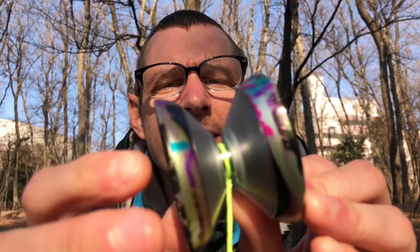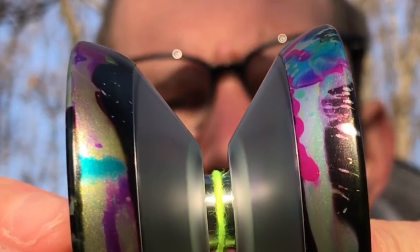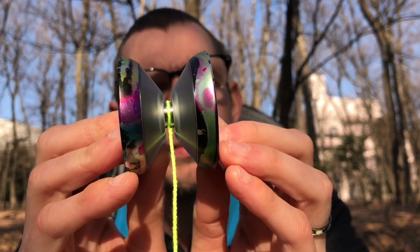It really plays above its price point. The response on this thing is awesome — no problems at all. I like the bearing. It's got one of those centering bearings with a little groove in the center that helps keep the string in the middle, and it's been extremely smooth and quiet. It's only had one or two times that it's gotten a little bit loud, and after a couple more minutes of play it quieted down again. C3's bearings are extremely nice.